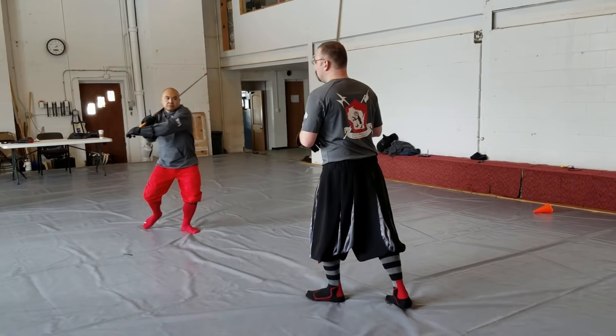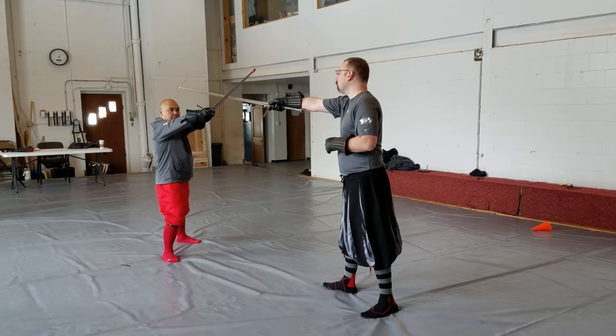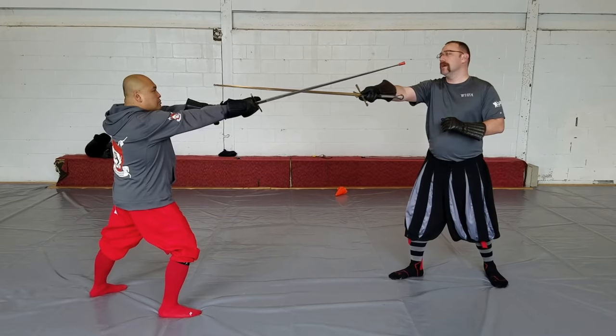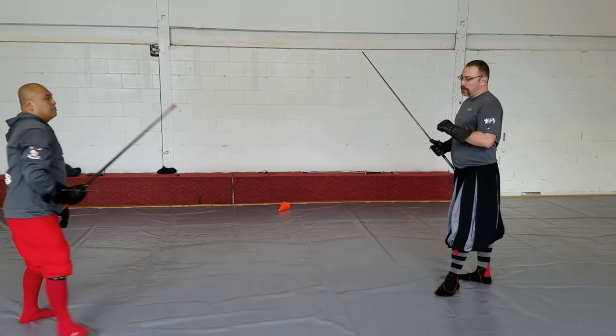So instead, as he cuts, what I'm going to do is I'm going to extend my sword across my opponent. What that's going to do is give me control of the center. If my opponent doesn't respond from here, I'm just going to shoot the point into his face. This is what Lichtenauer describes as the Zornhau.